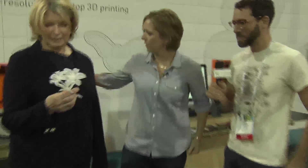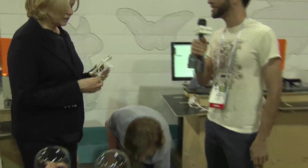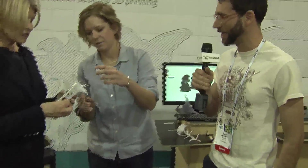Okay, so let's talk about the Form 1. The Form 1 is a 3D printer. It's two parts. The idea with this guy is that it's going to be more high resolution than other 3D printers on the market, right? Why is that?